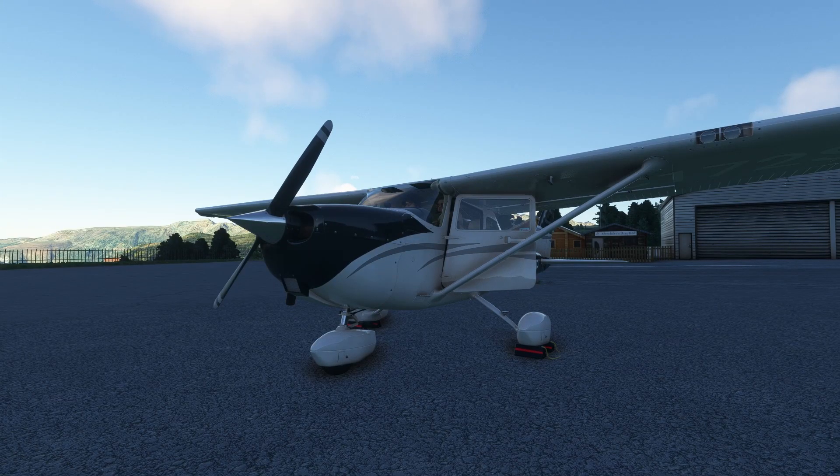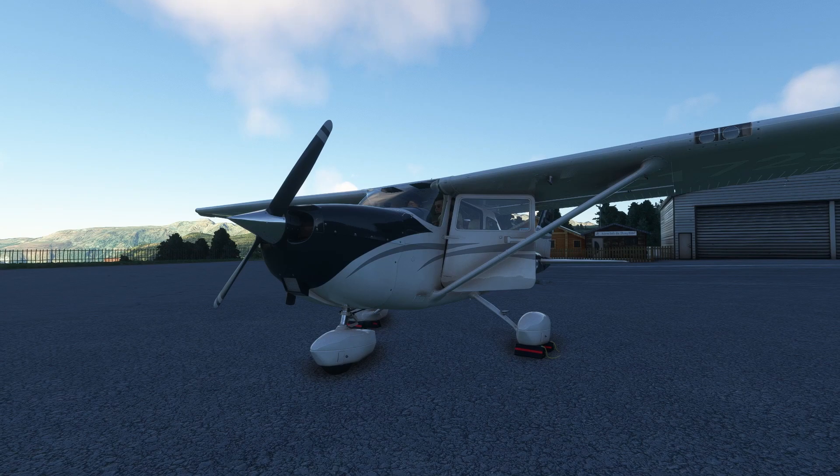Hello everyone, welcome back. I hope you're doing absolutely fantastic, and today we're back with another Microsoft Flight Simulator video. Today we're taking a look at a Cessna 172 Improvement mod.